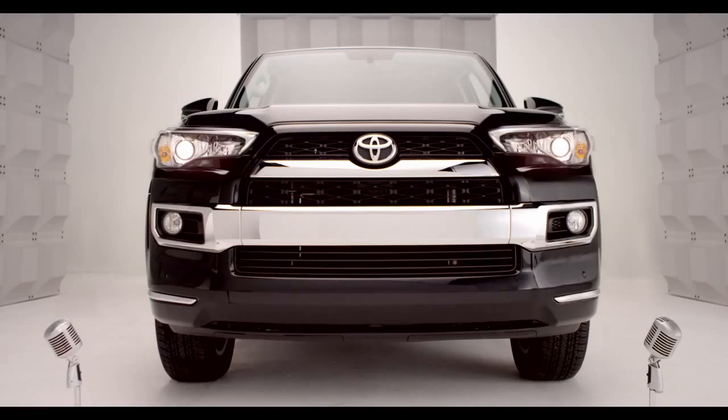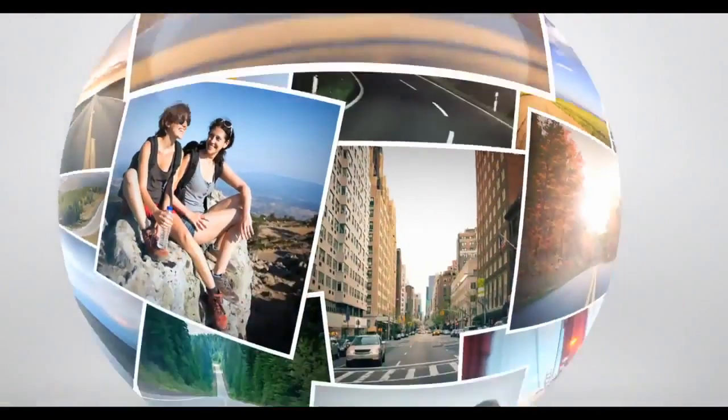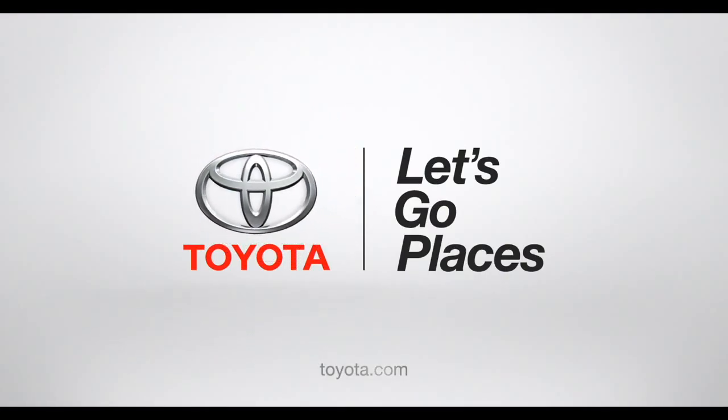So there you have it — a little help from your friend, 4Runner. Toyota. Let's go places.